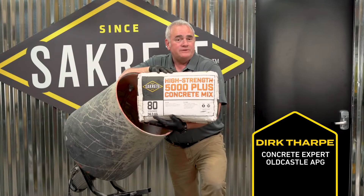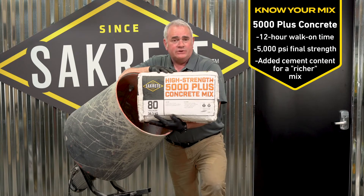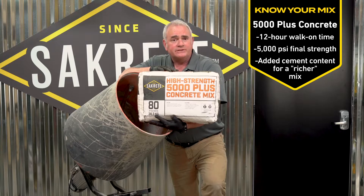Welcome to Sakrete Pro Tips: how to mix a concrete bag in a mixer. For today's demonstration we've selected Sakrete High Strength 5000 Plus Concrete Mix.